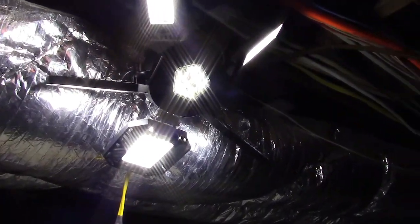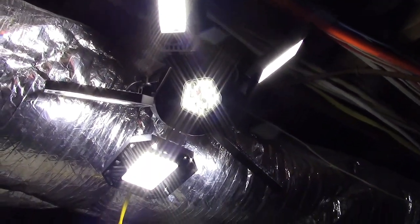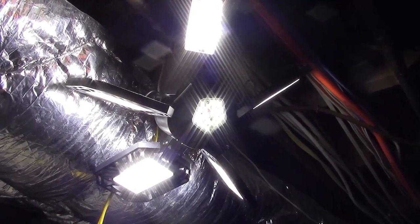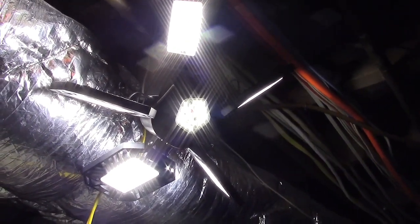It doesn't get any easier to install than just screwing into a regular light socket. All around, it's an excellent, excellent light from Kiket. If you'd like to purchase this item, I'll leave a link in the video description where you can find it available for sale on Amazon. Thanks for watching — make sure you click like, make sure you click subscribe, and take care. We'll see you next time. Bye bye.